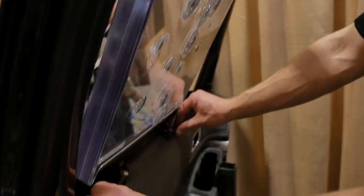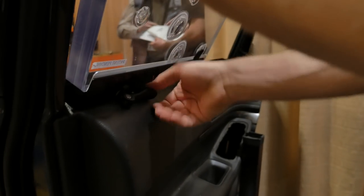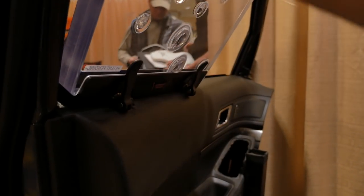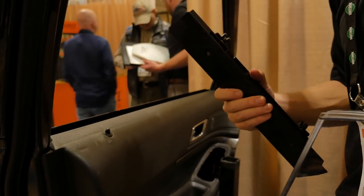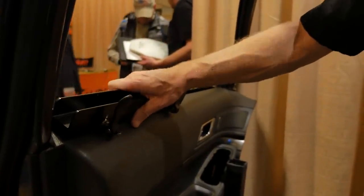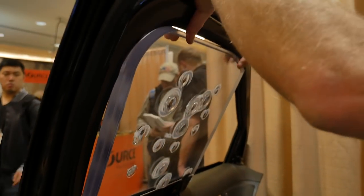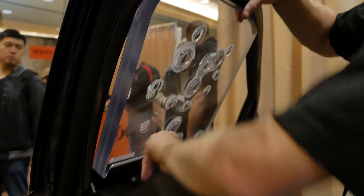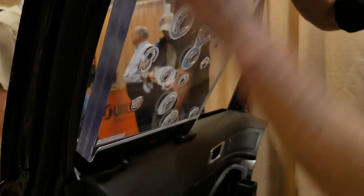These are the cams I talked about. For a quick de-install, I would flip these out and rotate them, and the armor slips out. Installation is just as easy — you place the bracket on the bottom here, put the armor inside, line it up, and adjust the cams.